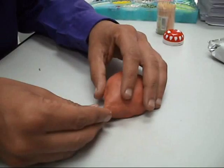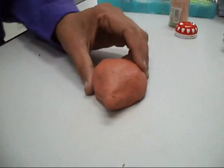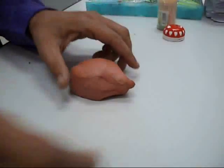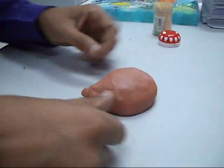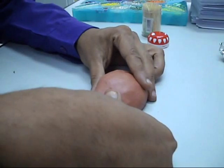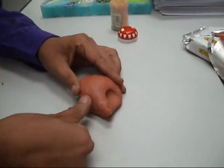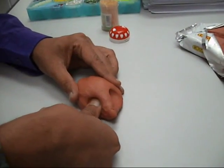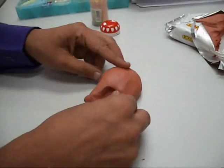Now you will stick the nose on like this. Once you've done that, you will use your thumbs to make grooves for the eyes. Take your thumb and press it to make an indent into the hedgehog's face like that.